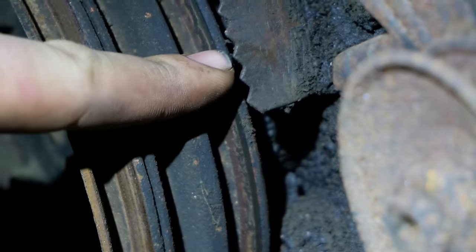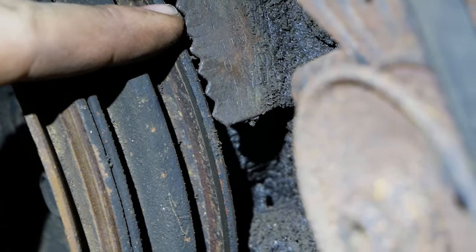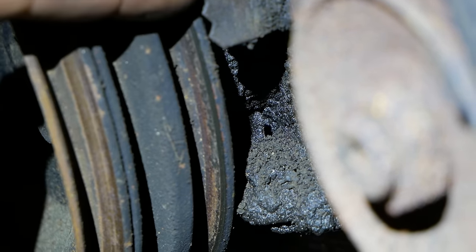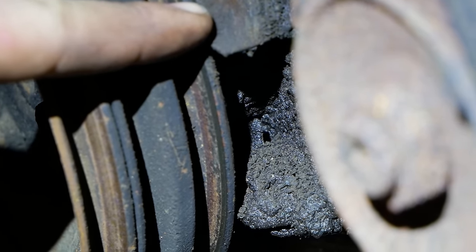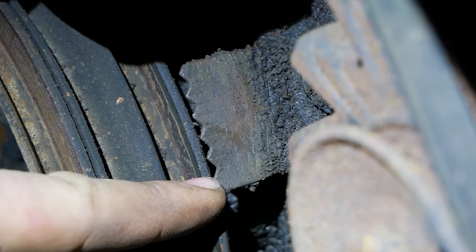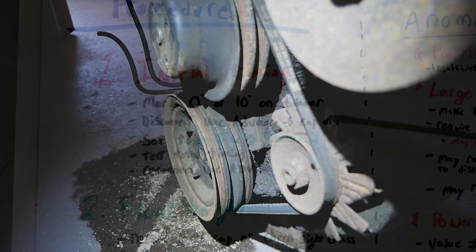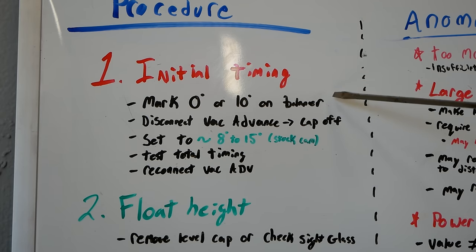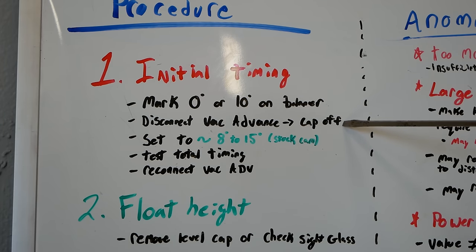You're going to have generally 20 to zero degrees before top dead center and zero to ten after top dead center. Make sure you're at zero, not ten — if you just go to the lowest point that's not actually zero and all your stuff will be ten degrees off. Step one is done, we've got her marked. Let's move on to step two: disconnect the vacuum advance line.